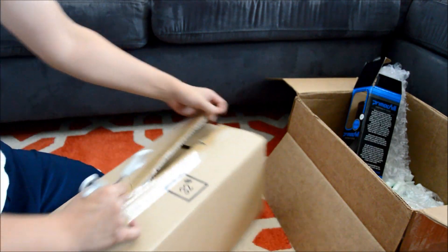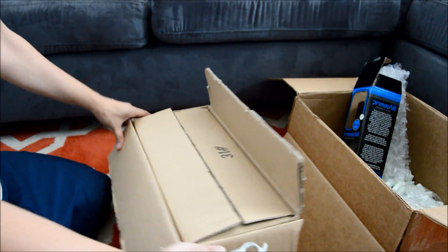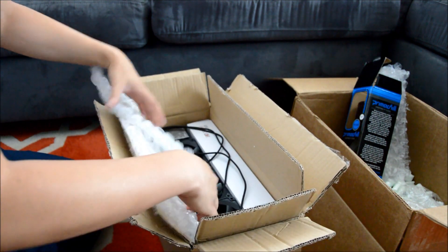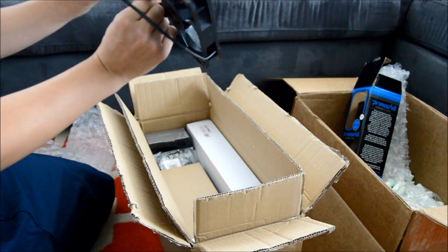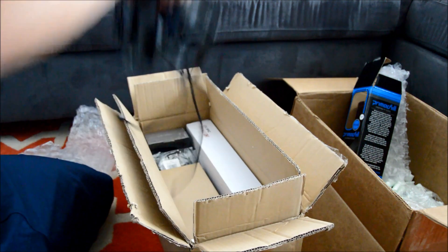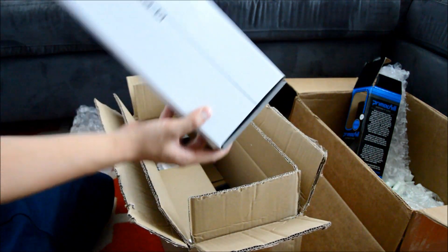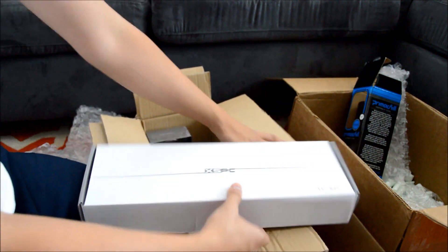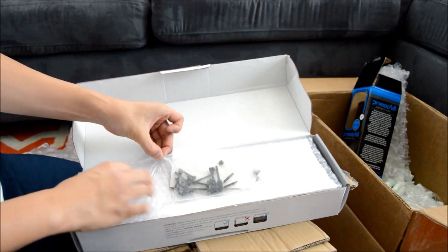And of course we've got the radiator in here. Since the NWIN case takes a triple slot, I ordered the RX 360. It comes with three fans. I might swap these out with something else, but we'll see how they run.